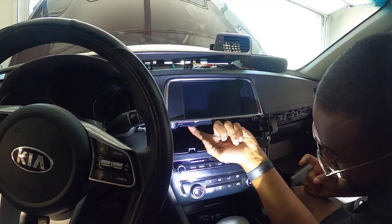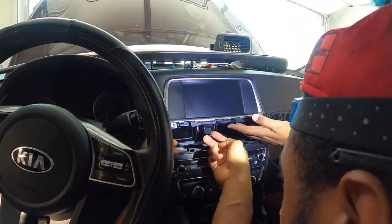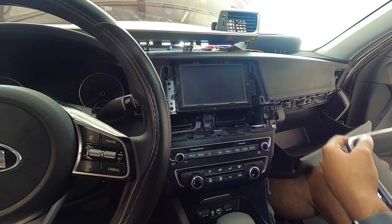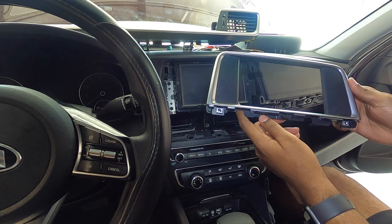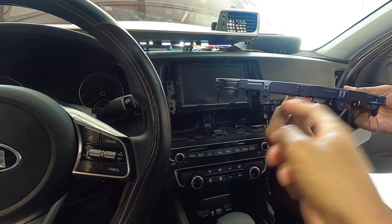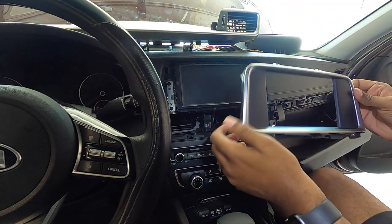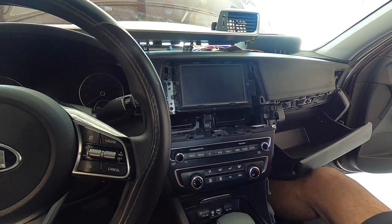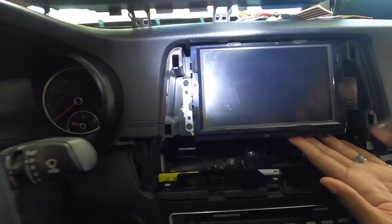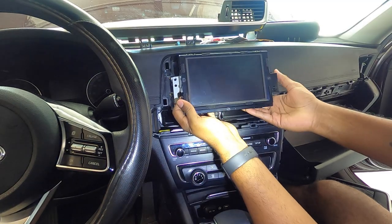We just got off that bezel and it was pretty difficult as you guys can see in the time-lapse. Looks like there's a total of ten clips on it — fingers are kind of hurting but we got past it. Now on to the actual screen. Next we have four Phillips screws — one, two, three, four — on that side. They're pretty deep so you're probably gonna need a long Phillips head. Now that we got the four screws, carefully go ahead and remove the head unit.